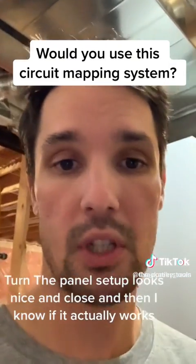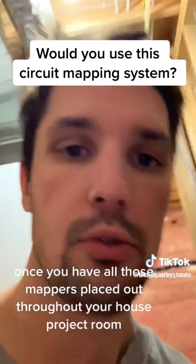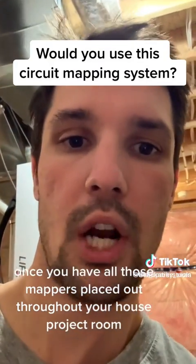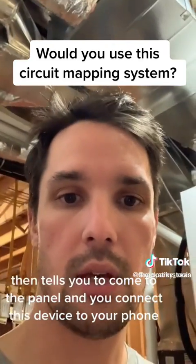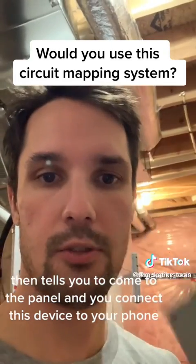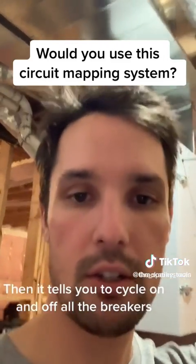Once you have all the mappers placed out throughout your house or project room, the app tells you to come to the panel. You connect this device to your phone, and then it tells you to cycle all the breakers on and off.